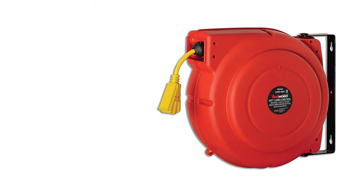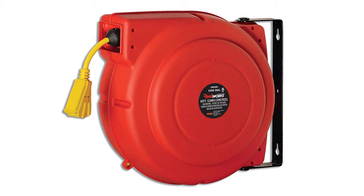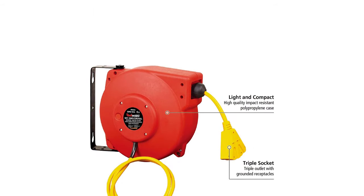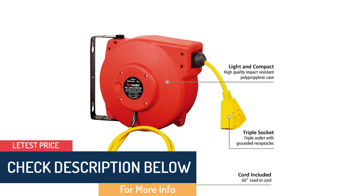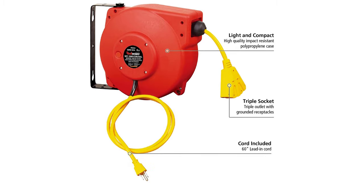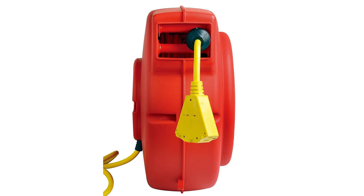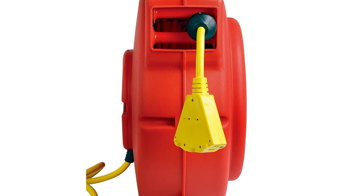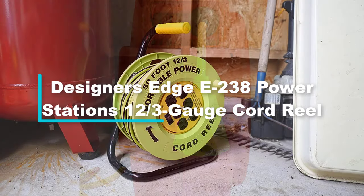At number two we have the Reel Works heavy-duty extension cord reel with swivel bracket. This is one of the longest cords available on the market, equipped with a 65-foot extension cord, which is quite long compared to other models. It showcases a vibrant red housing and yellow cord to make it much easier to find. You can easily pull the cord out and lock it at the desired length. The cord reel is crafted with an impact-resistant polypropylene case for added durability. The swivel bracket makes it easy to install and mount on a wall, ceiling, or over a workbench, adding flexibility. It guarantees tangle-free storage for your extension cord.